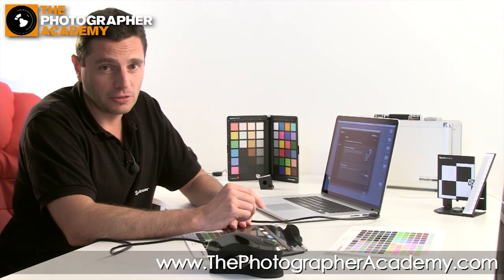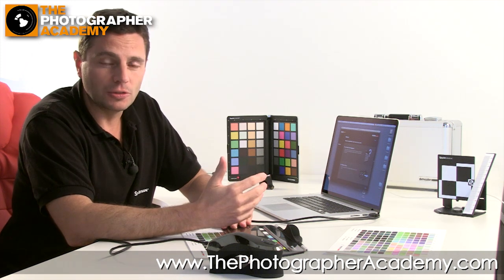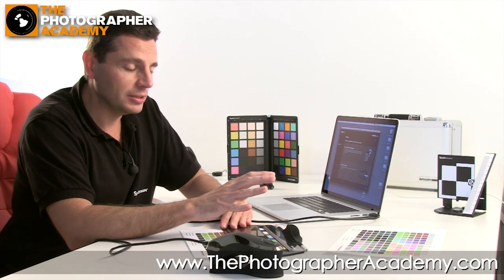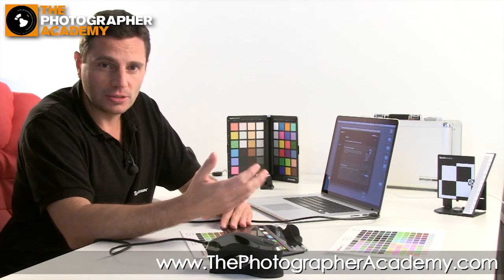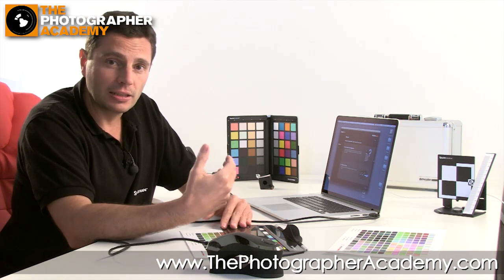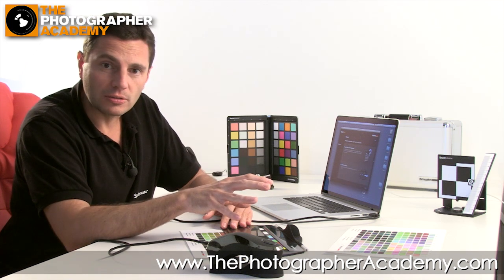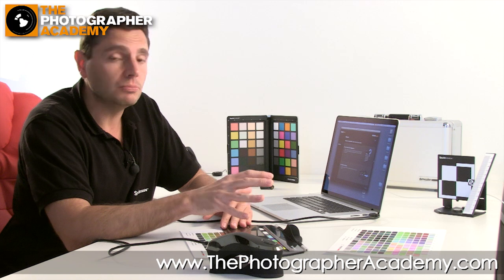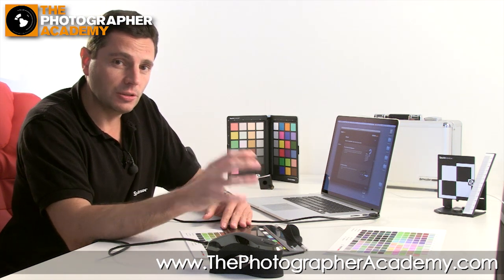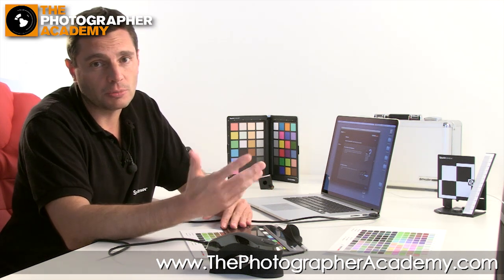I'm Richard West and I've been invited by the Photographer Academy to run through simple calibration for your print setup. In this scenario we're going to be showing you how to print out some charts using the DataColor SpiderPrint software and hardware, then run the calibration to create the fingerprint for that printer, stock and ink — giving you a profile for output. You can then use that for soft proofing with software like Adobe Photoshop and Adobe Photoshop Lightroom.